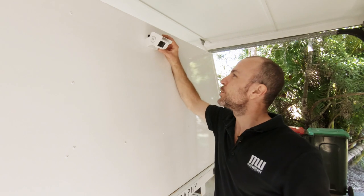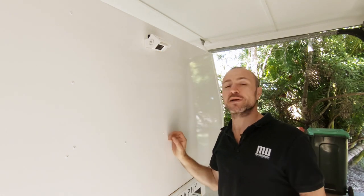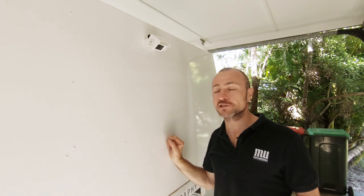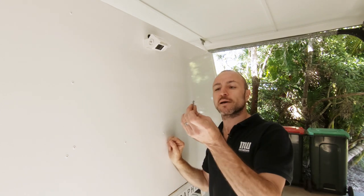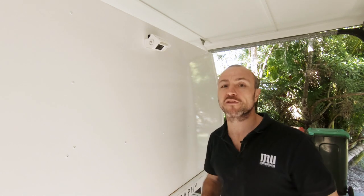I'd just like to add, this is seriously nerve-wracking. Now that we've got our camera in the correct position, we just have to mount our bracket. Normally people would use a tech screw, but because we spend a fair bit of time off-road on corrugations and that type of thing, I've got a couple of little 316 stainless bolts with a nylon lock nut on the other side.